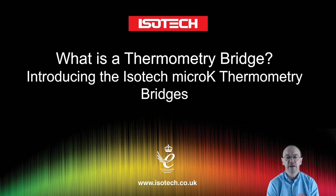Hello and welcome to another one of our introductory videos relating to temperature metrology. In this video we're going to ask the question: what is a thermometry bridge? And then we'll introduce the ISTECH micro-K thermometry bridges.